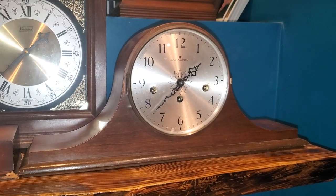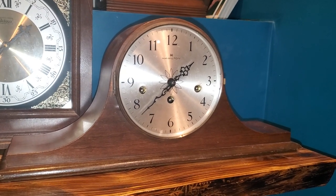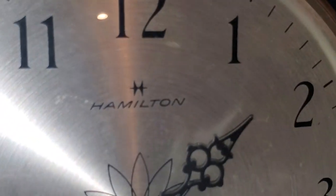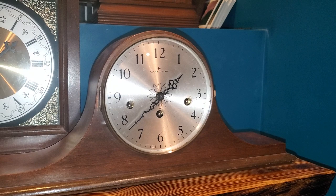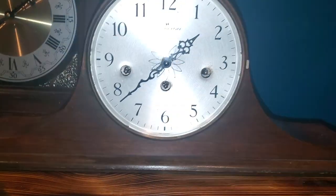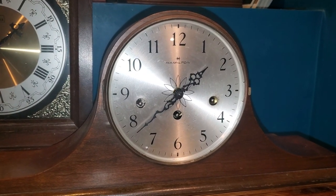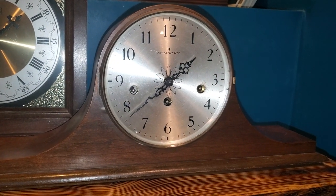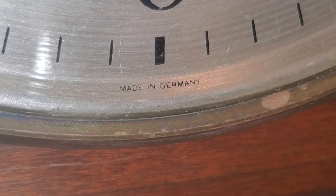This is my Hamilton Timbre Mantle Clock, which I'm fairly certain has a new movement in it. If I recall correctly, Hamilton special-ordered from Hermle — they had their movements marked with their logo and name, like Howard Miller likes to put their name on Hermle movements. This one is just marked Franz Hermle, and it has the date code R, which is 2005 if I recall correctly. So the movement was made a year after I was born — that's interesting.